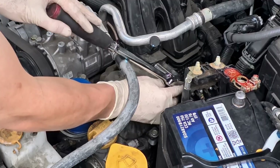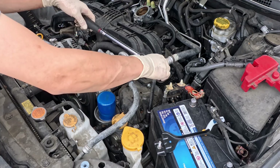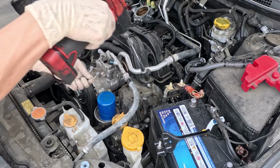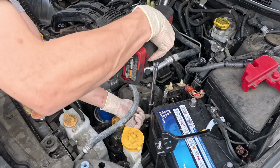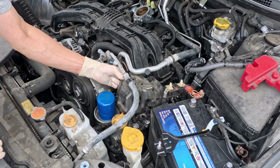Loosen the three bolts on the high-pressure fuel pump cover and slide the cover out from under the AC hose.